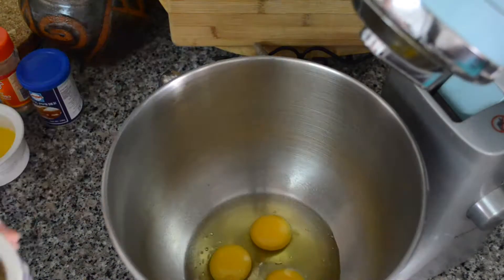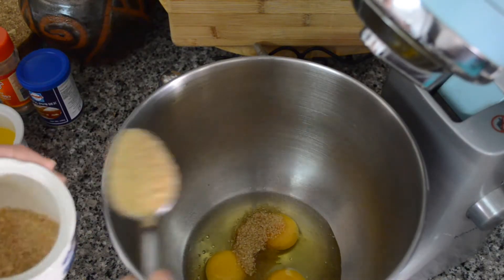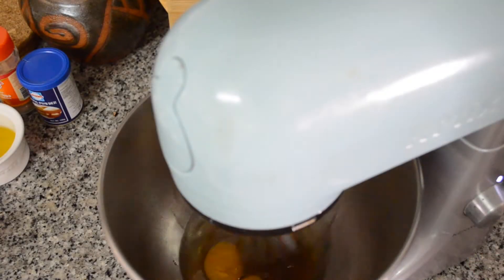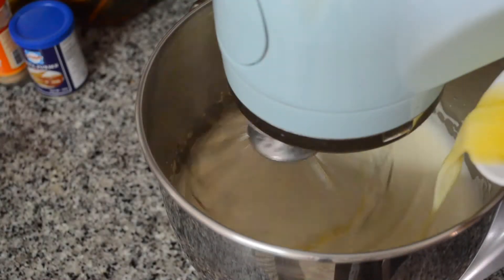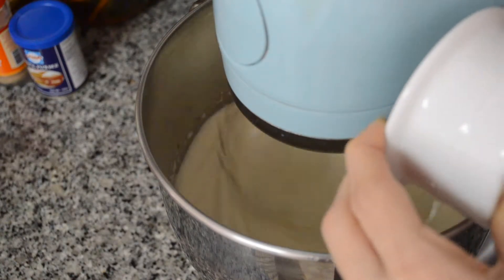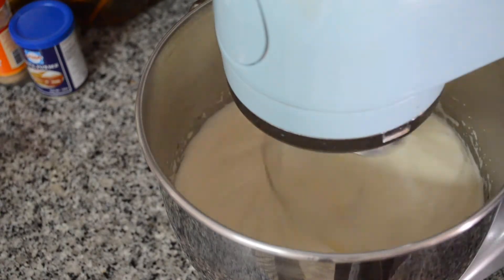In a mixer, add eggs and icing sugar. Then set your mixer to high and mix until the eggs double in volume. After that, slowly pour in a mix of milk and butter. Don't over mix, otherwise everything will deflate.